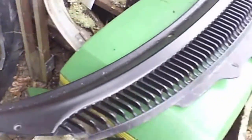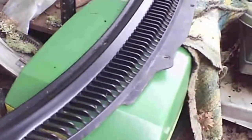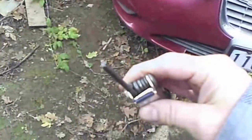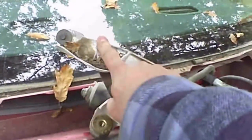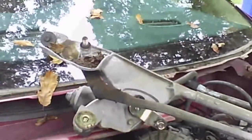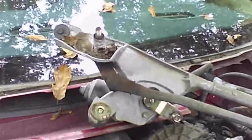We just have these covers here — just a few torx bits holding that on. It's about a T20 to T25 for the torx bit. And there are black covers over the wiper arm connectors with a 15mm nut on those — just use a screwdriver to pop off the black covers.